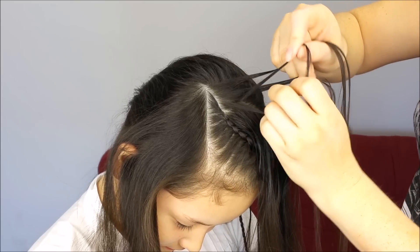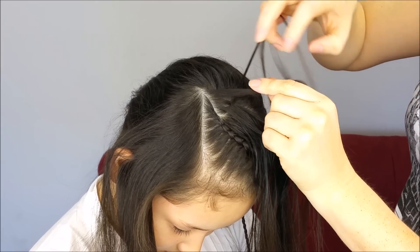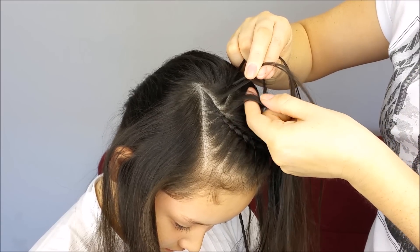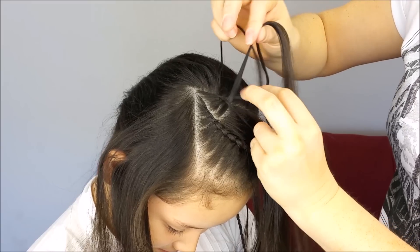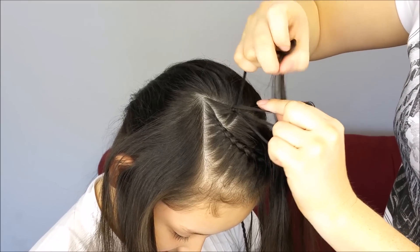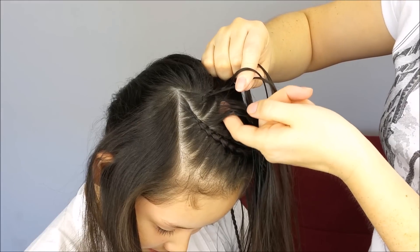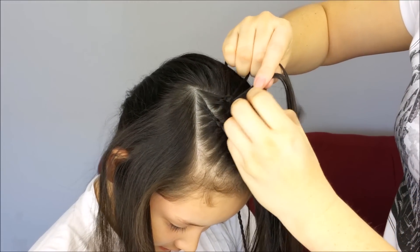Cross it under the next one and over the next one. Then from the other side, cross this strand over and under the next one. Again, cross this strand under. And then cross this strand under. Add a tiny piece of hair to the braid. Now in the next one, we're going to add a small piece of hair to the braid, over the next one.